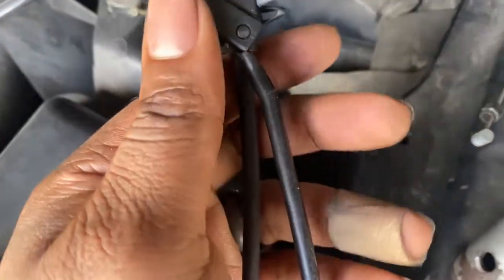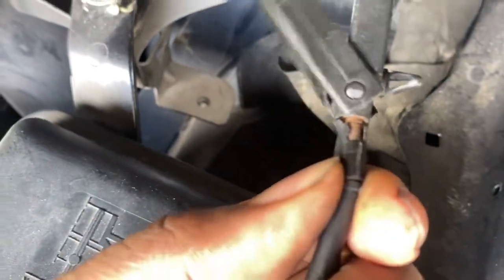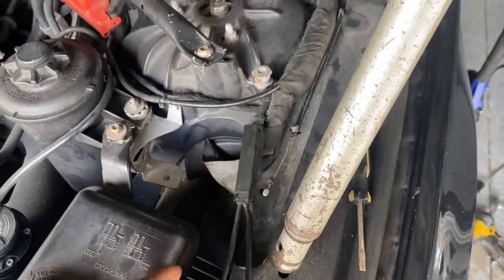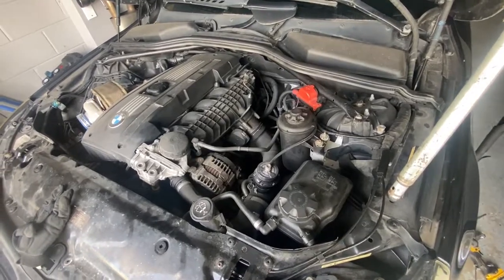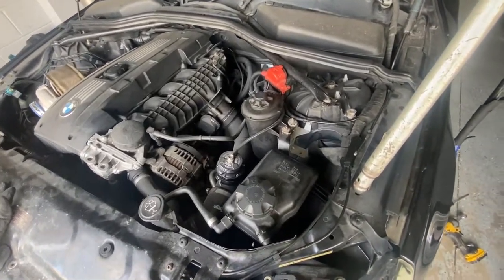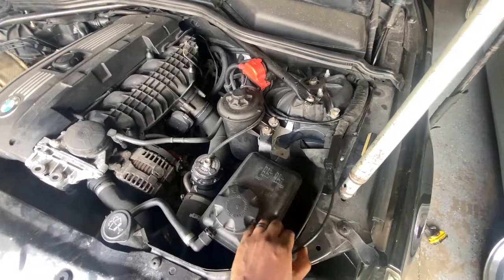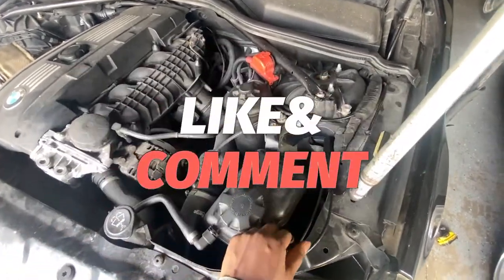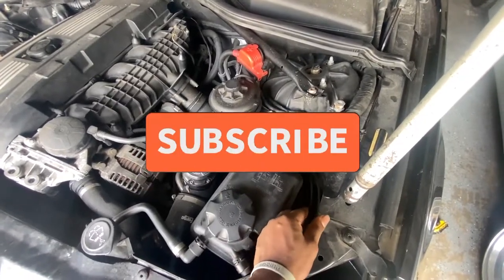I believe I saw another rusted spot under here too, so might as well just go ahead and get a new piece. Thanks for watching — hopefully this can help somebody else whose 535xi hood won't open. Fixing it depends on wherever the failure point is, but you should be able to get it open using this method.